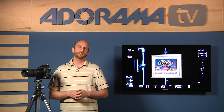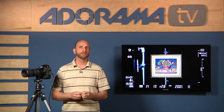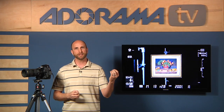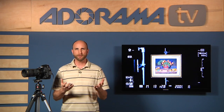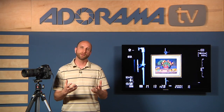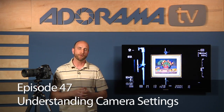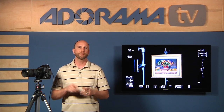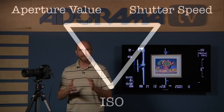First, you have to choose what's most important: do you want to control depth of field, or do you want to control motion? If you want to control depth of field, you choose your aperture value. If you want to control motion, you choose your shutter speed as the main priority. Check out episode 47 for more detail on choosing between those two. We'll also talk about when to change your ISO — it's the exposure triangle: aperture, shutter, and ISO. Let's get started.